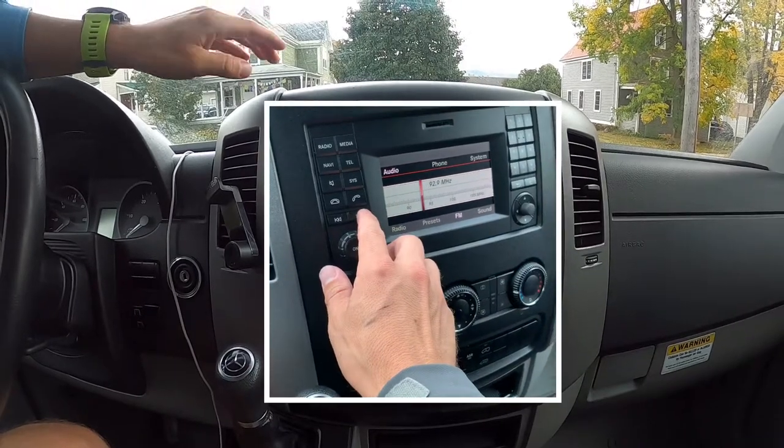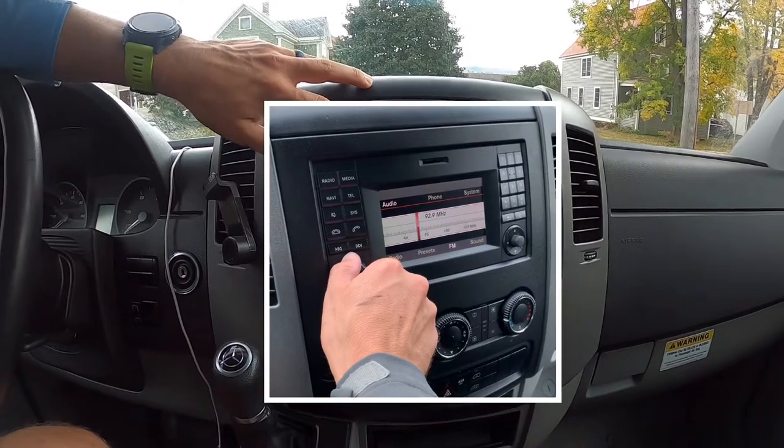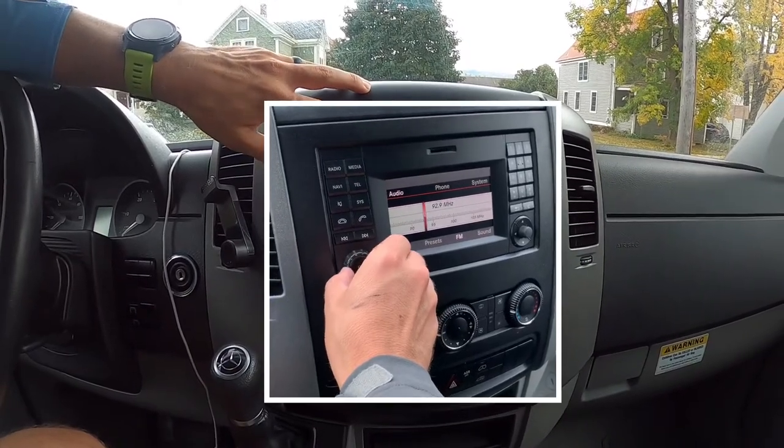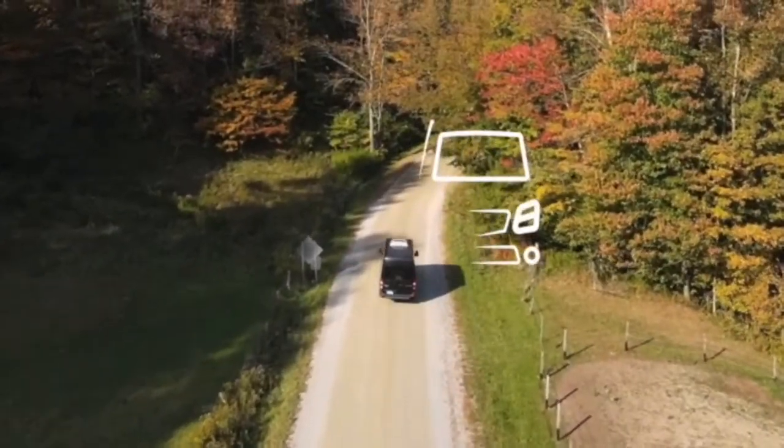It also made me realize how easy it would be to potentially change out this system if I ever need to — a lot of plug-and-play, pretty simple. So that was one of the first things that I did on the van, because I absolutely love having music or whatever — just radio — and I was pretty frustrated that I didn't have it.